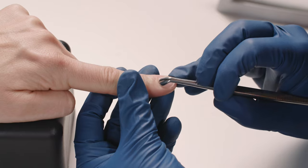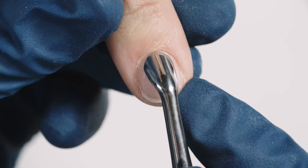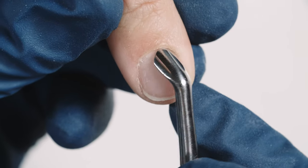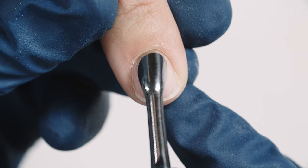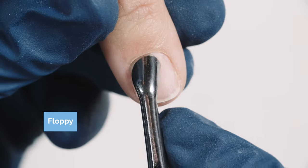I'm going to ask my client: how does this feel? Feels fine. What I'm doing is making sure — you can see her nails already — you can see that pocket. See how my pusher is getting right underneath? I call that nice and floppy.